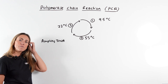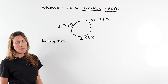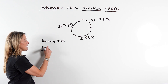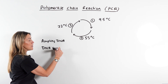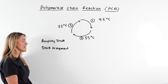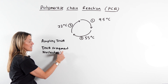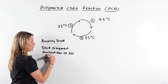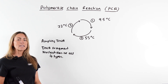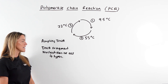What do we need for PCR? We use a machine called a thermocycler. You're going to need the DNA fragment you wish to amplify, and you're going to need DNA nucleotides of all four types — nucleotides with an adenine base, a thymine base, a guanine base, and a cytosine base.